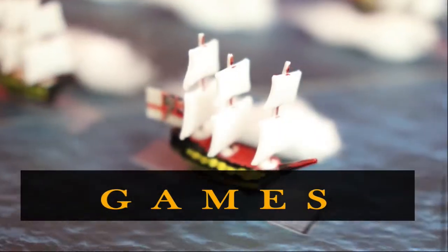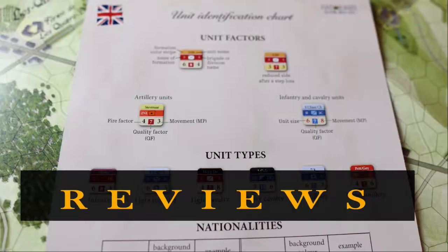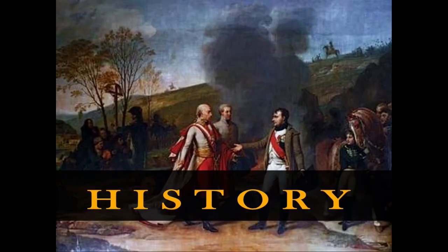If you're planning on cloning an army, you better make sure that they're a chip off the old block. So a couple of years ago, in response to the prevalence of print and play games, I had put together a video talking about how you could assemble your own print and play maps and counters.